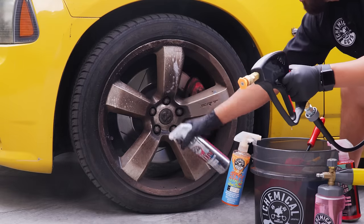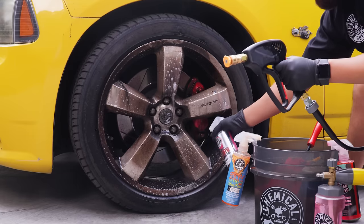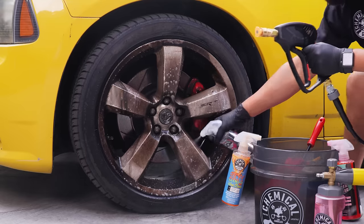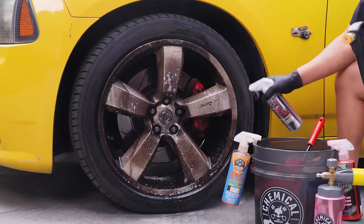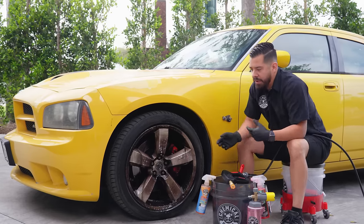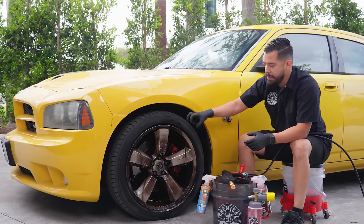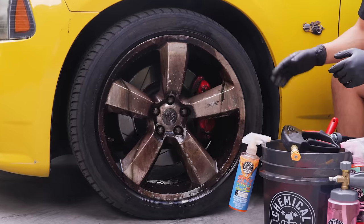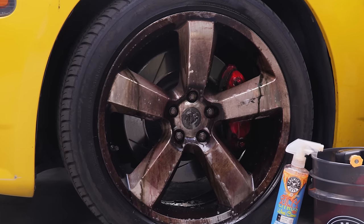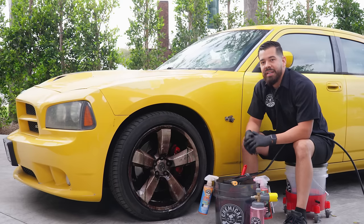We're going to coat that all throughout the wheel — you can spray it into the wheel barrel as well. I'm going to be very generous with this product to make sure it does an incredible job breaking down all the embedded stuff. After spraying the entire wheel, give it about one to two minutes to dwell. What you'll realize is that whenever you do have heavy embedded brake dust, it'll start turning from clear to purple. When you see all that purple, that's the acid reacting with the ferrous metals, letting you know it's ready to be rinsed off.